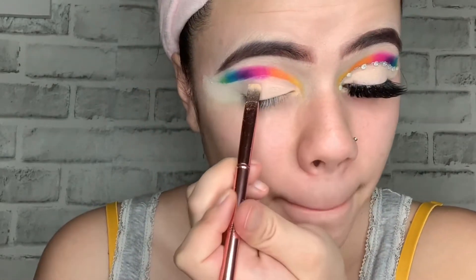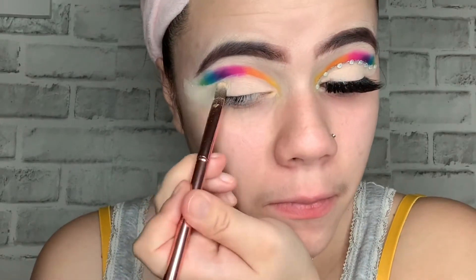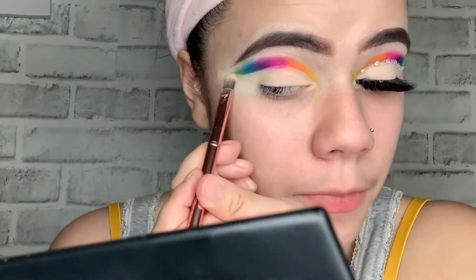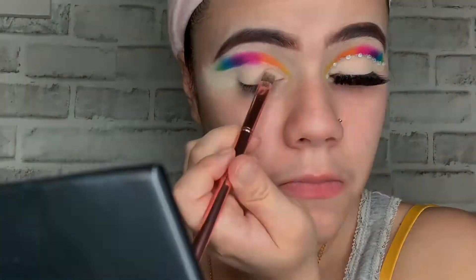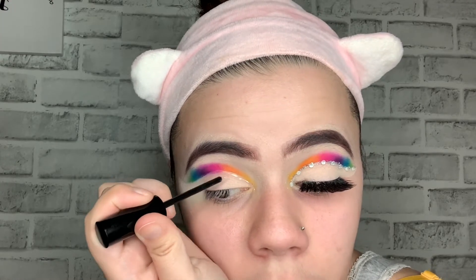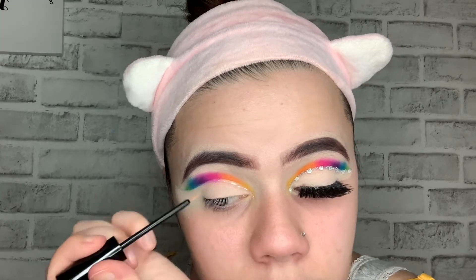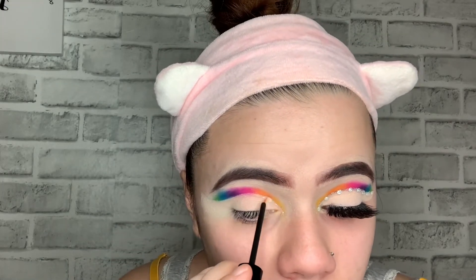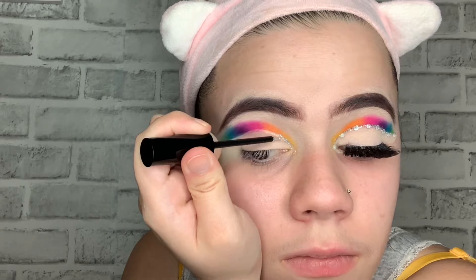I'm taking my NYX Glitter Primer and using a regular old eyeliner brush to put the glitter primer on my eyelid, just to outline my cut crease. Then later on I'm gonna put my glitter. Now I'm gonna apply this silver glitter that I got from Amazon and put it on the outline of the cut crease.